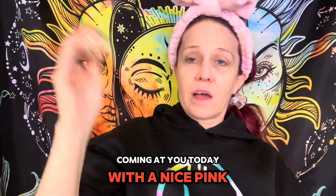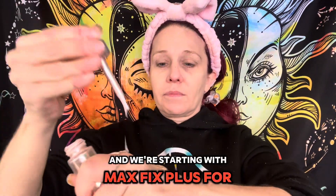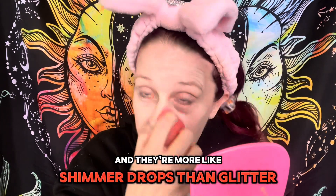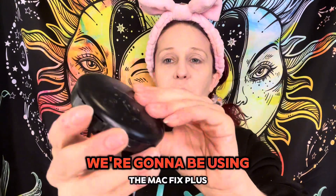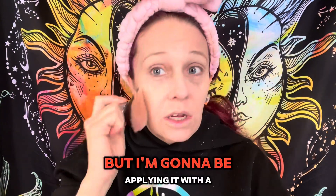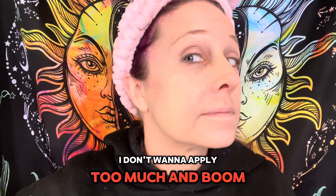Coming at you today with a nice pink cut crease Valentine's Day look, and we're starting with Mac Fix Plus for the foundation. I'm mixing it with Cover FX glitter drops — they're more like shimmer drops than glitter drops — and then I mix them and apply this to my face with a damp beauty blender. To set it, we're going to be using the Mac Fix Plus powder as well. It did come with a sponge but I'm applying it with a brush so I don't apply too much — and boom, look at that finish.